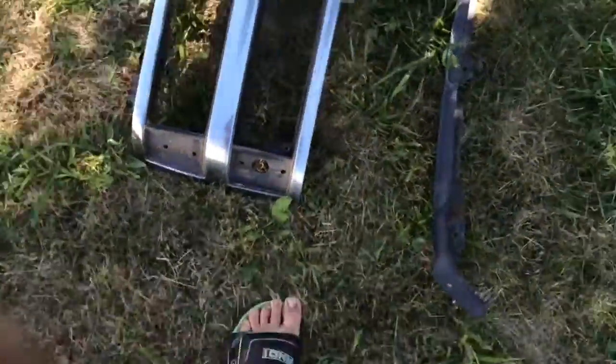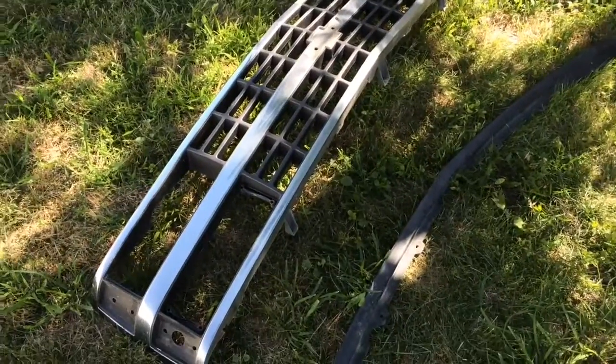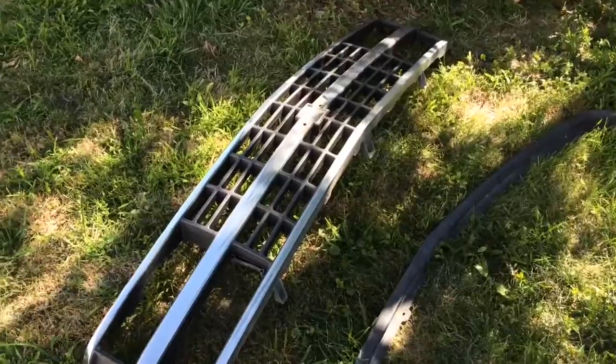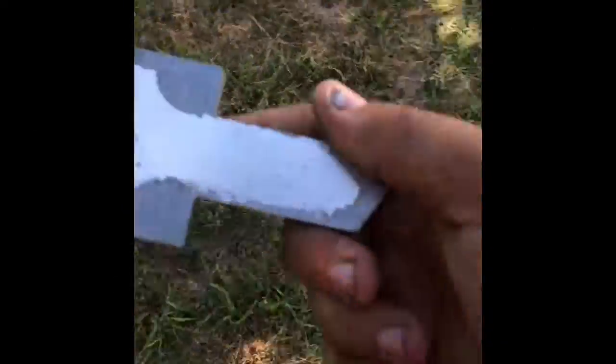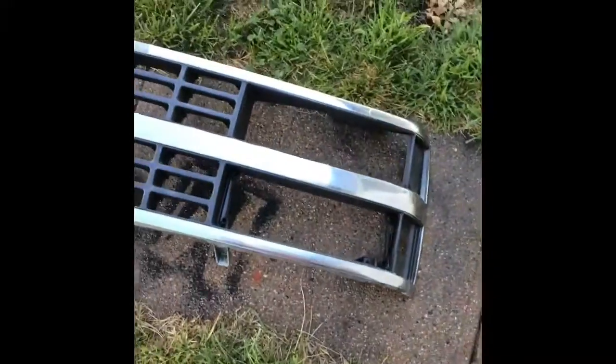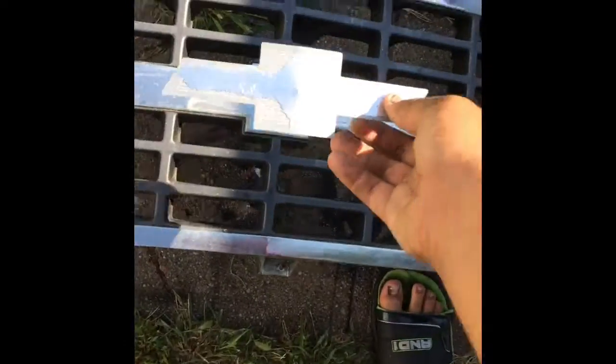Thanks for watching. I'll be posting updates about this grill. This has been another Dark Double S production — peace out. Alright YouTube, this is my Chevy emblem that came off of that grill. I just got it all wet down and it's already looking a lot better, but you can tell it's a Chevy emblem. It's got this chrome that's all tearing up.